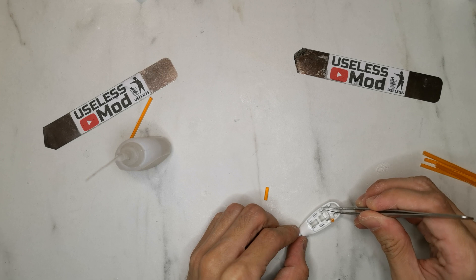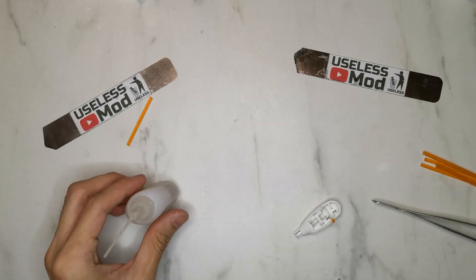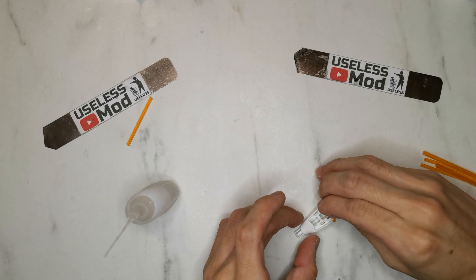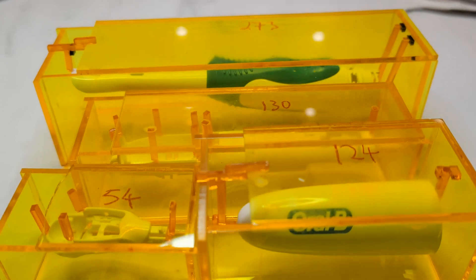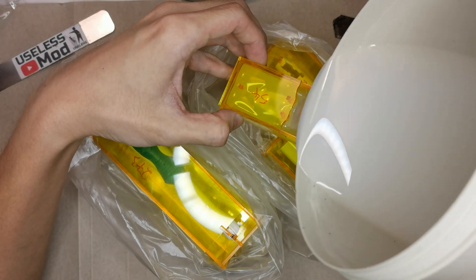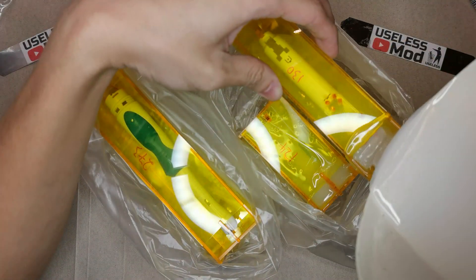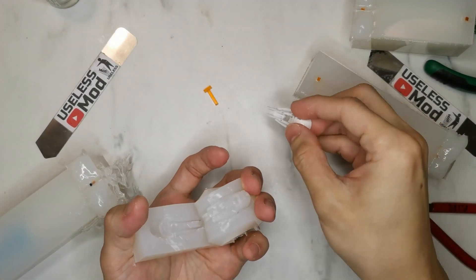Using acrylic strip and super glue to fix the mold runner, the finished part should look like this. Then flip them over to put inside the box, pour in the silicone, let it cure, and then open the box and cut open the silicone to take out the parts.